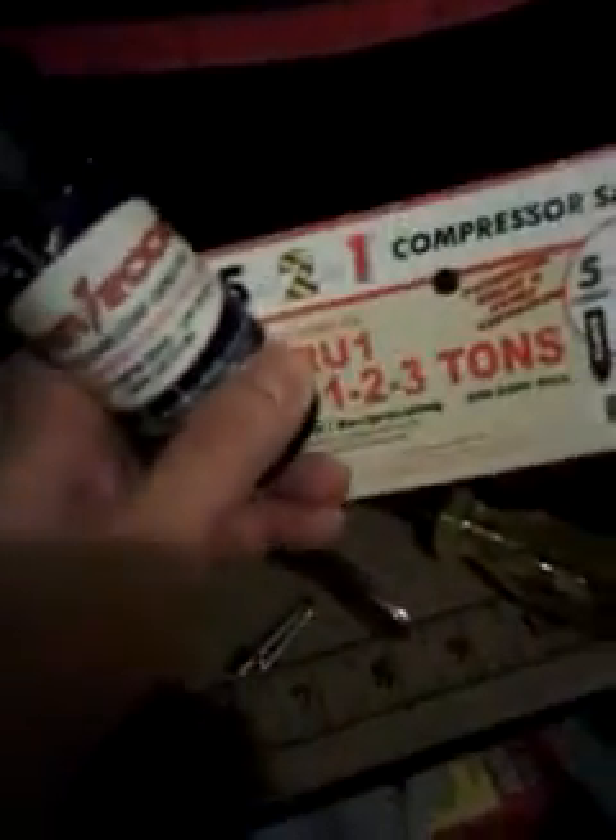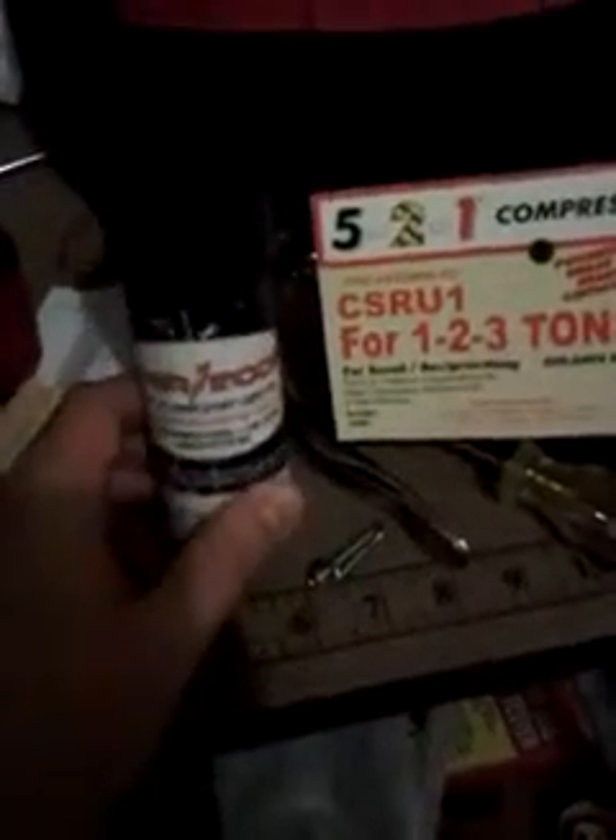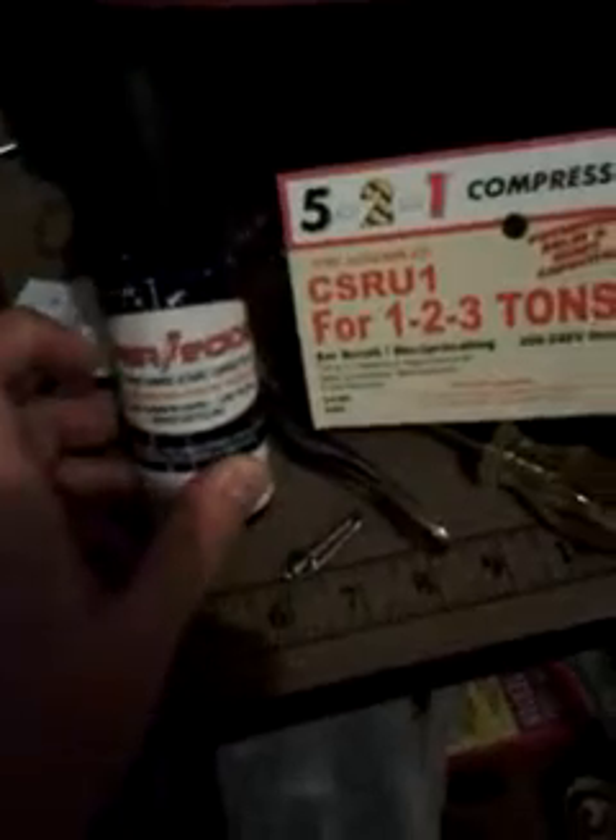This is the start kit that my system came with. Whoever installed my system put one of these on it. The system's eight years old now, so I'm glad they put this on it. I think the manufacturer recommends, if you have a TXV valve heat pump, that you put a start kit on it, so I'm glad that they did.